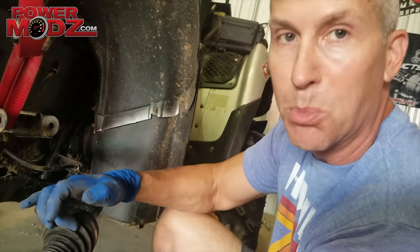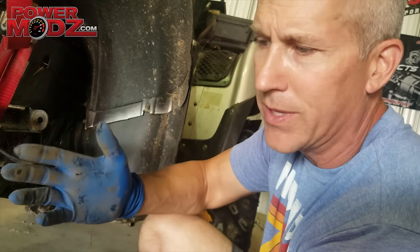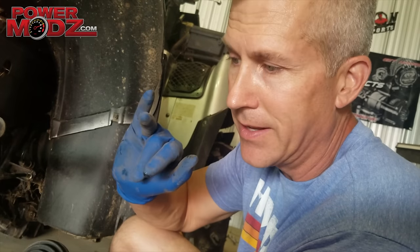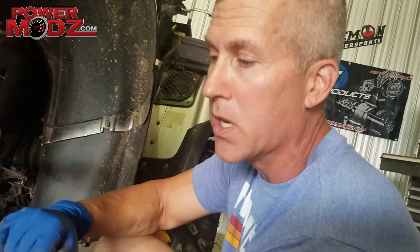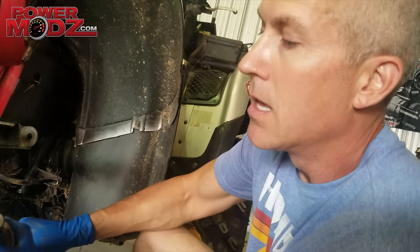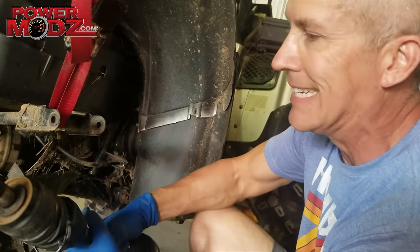Some guys want to buy a whole new axle when they bust a boot and it doesn't make any sense at all. These boots are not very expensive — maybe 40 bucks. Buy it, replace it, and you can do it wherever you want. We carry extras with us in our truck when we're out on the trail so we can fix them up if needed. Stay tuned, more coming — thanks for watching. Easy fix, it's an easy fix.